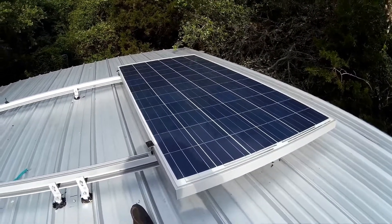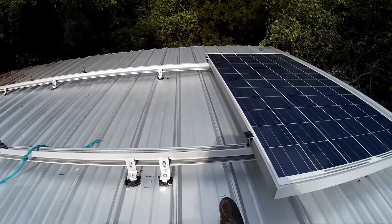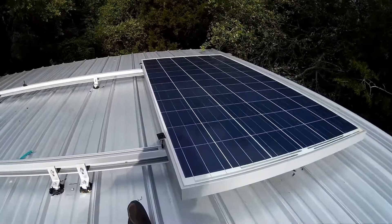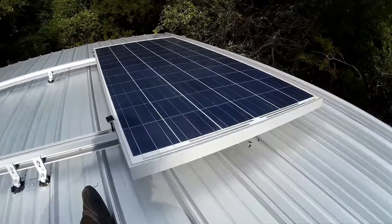Got the first 295 watt panel up. Still got to do a lot of cleaning — the panel itself is dirty. Had some rain and still a lot of pollen, but I'll tidy things up here.